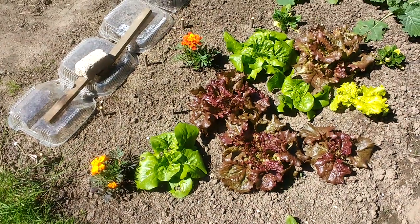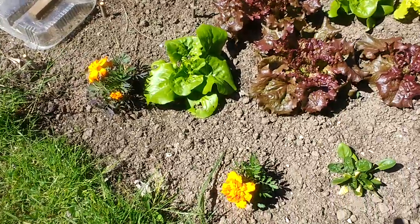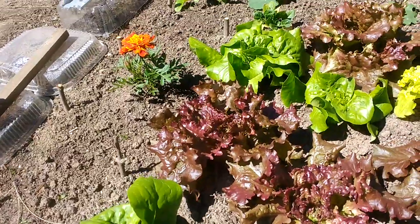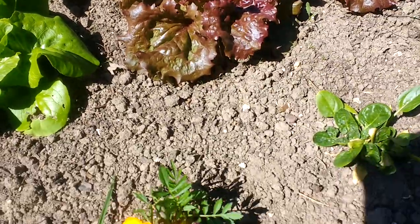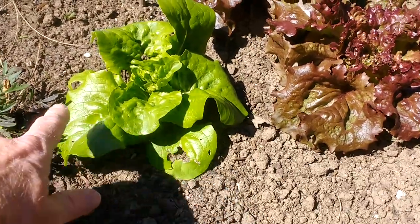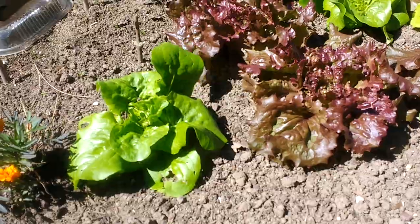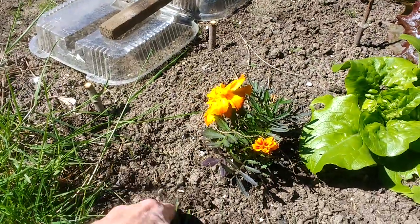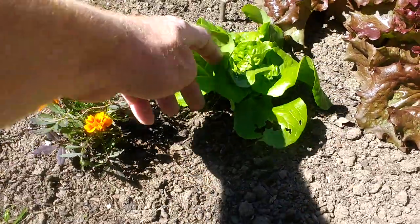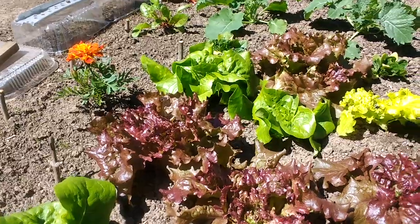Salad greens can go in before the last frost date. I've got companion plants here — the marigolds help chase away some of the pests and they've actually been pretty good at that. We do have a few slug-bitten leaves here. I thought I'd pretty much eradicated the slugs, but I can see a trail there, so I'll have to come out at night and do a little more slug hunting.